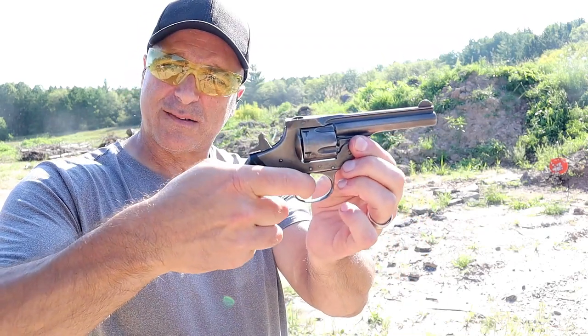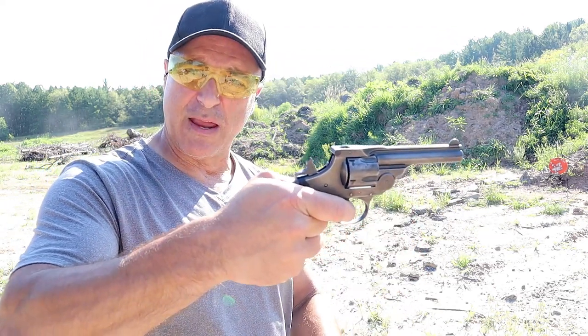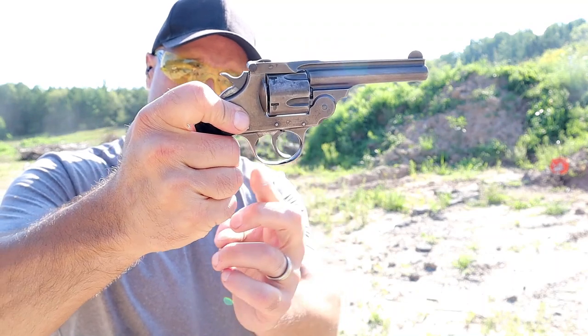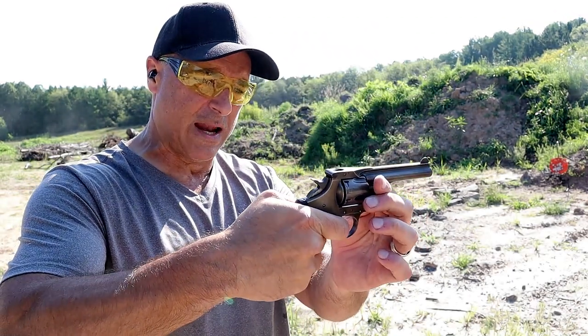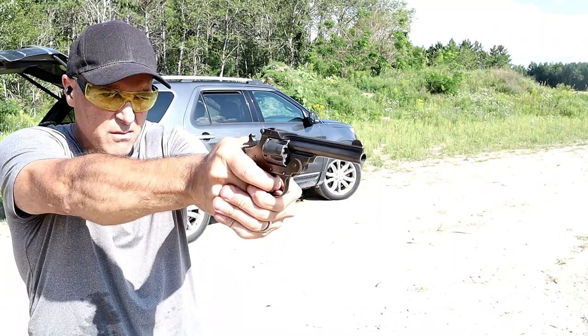It will go into single action. When I first shot it, I had a glove on because I wasn't sure what to expect, and I couldn't even get my finger into the trigger guard — you can see how small it is. I carefully shot it and found out that this actually shoots pretty well for such an old revolver.